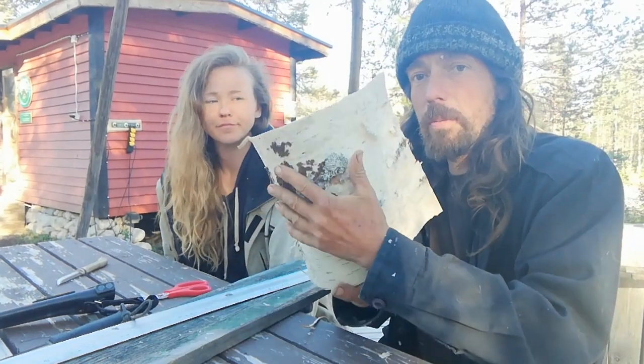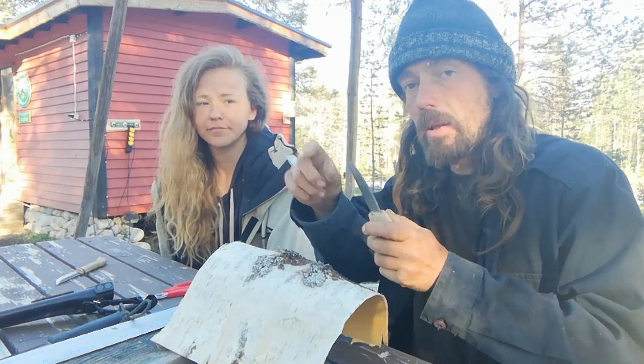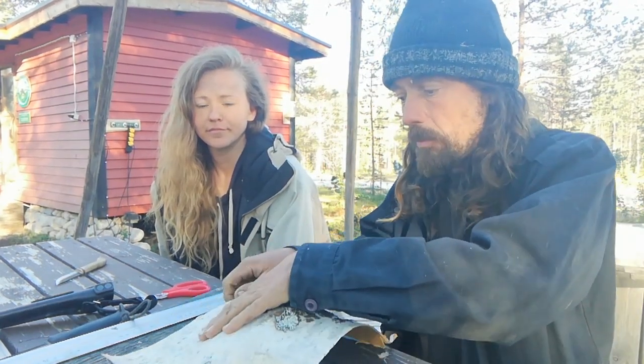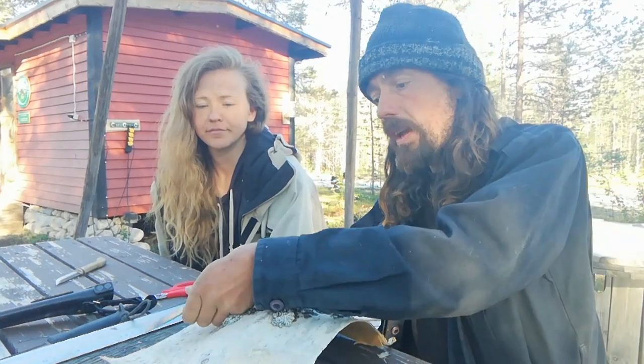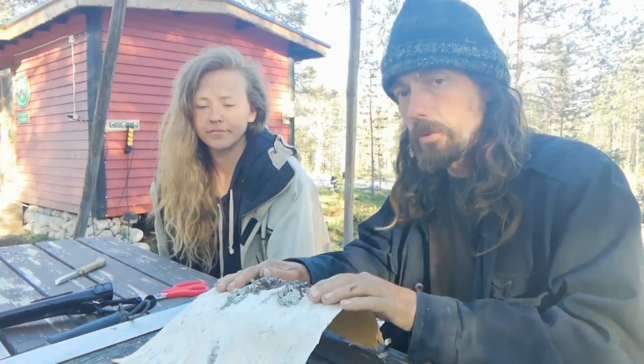We've got a good piece of birchbark here. You need a piece that's four times the length of your blade. So first I'm going to cut a strip the thickness of my blade.